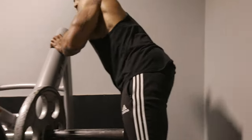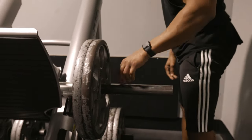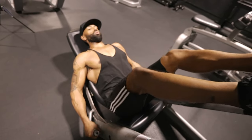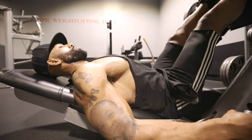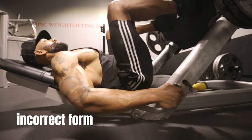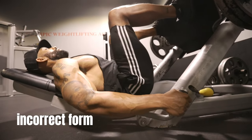There are two very common errors to be aware of when it comes to the leg press machine. The first one: you want to be sure that your lower back is planted on the bench firmly. Only lower the weight down low enough to where it doesn't cause your lower back to lift from the padding. Here's the incorrect way to do it — you can see the lower back is not planted securely to the pad, it's moving all over the place. Here's the correct way to do it.